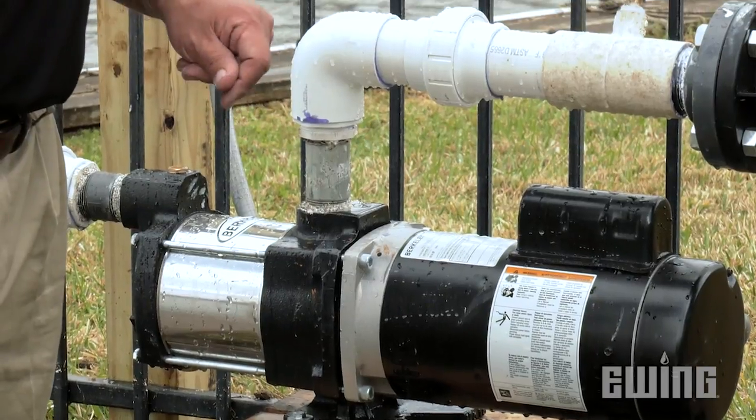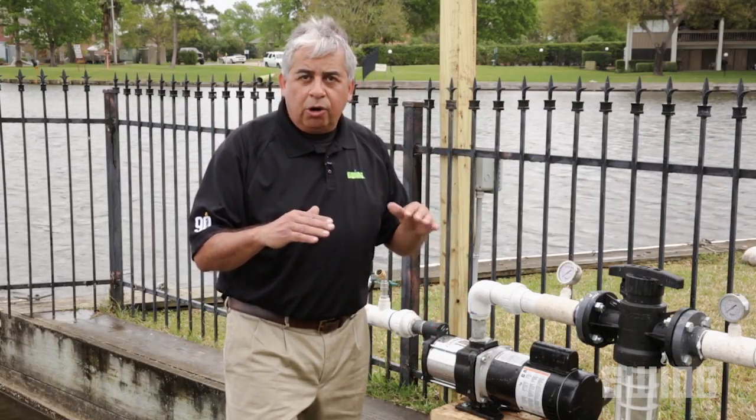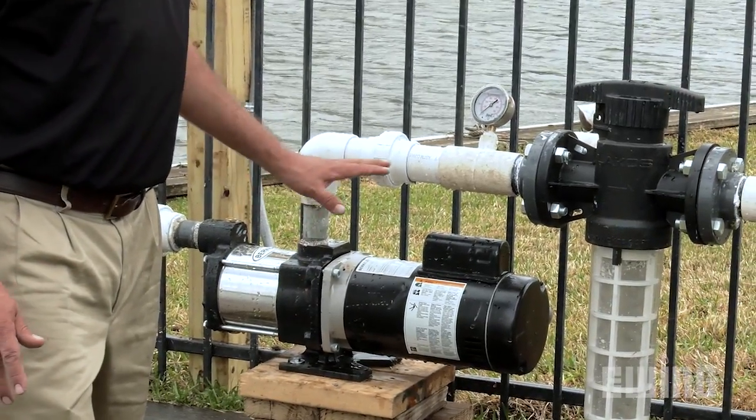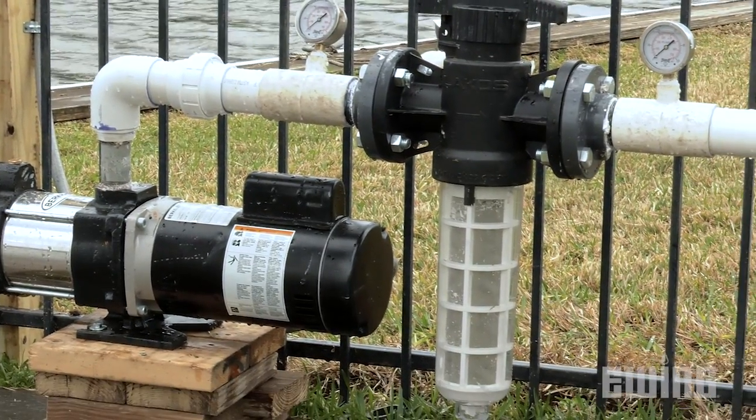As the motor spins, the pump creates a vacuum, allowing atmospheric pressure to push water into the pump. The water comes through a filtered foot valve, which is underwater. It goes through the suction line into the pump, becomes pressurized, goes through the filter and onto the landscape irrigation system.